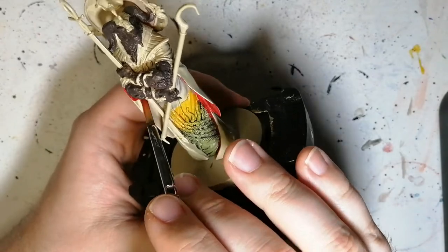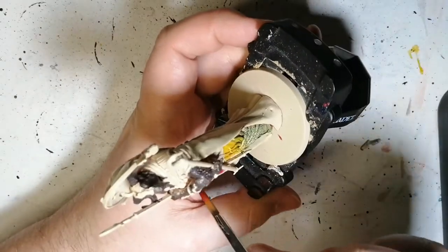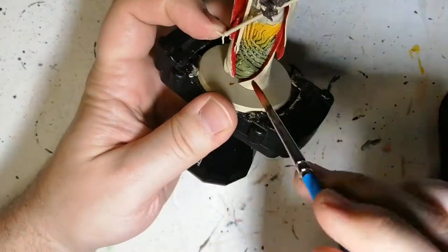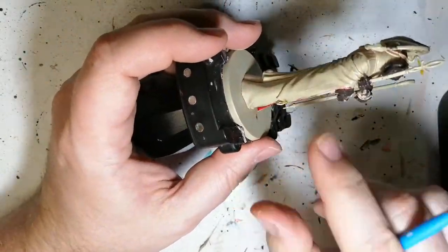I want to get back to blending, layering, glazing, highlighting — all these techniques. I've been watching videos lately and I felt like I was being told that my miniatures pretty much suck. Trudy's videos.